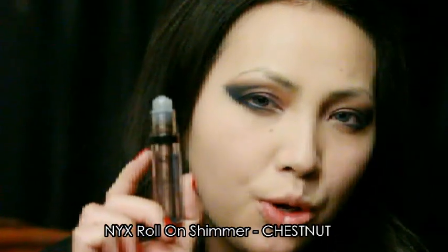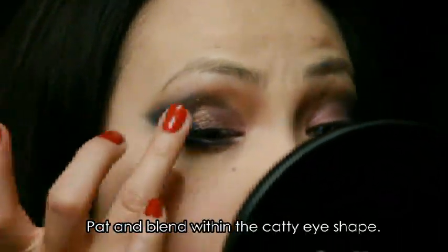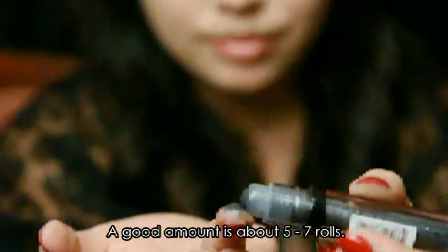Taking NYX roll-on shimmer in Chestnut, I'm going to apply some on my ring finger and then press that onto my eyes, right on the center of the eyelids. Using another roll-on shimmer in Onyx, I'm going to do the same thing and place that shimmer on the outer corner into the V that we created.